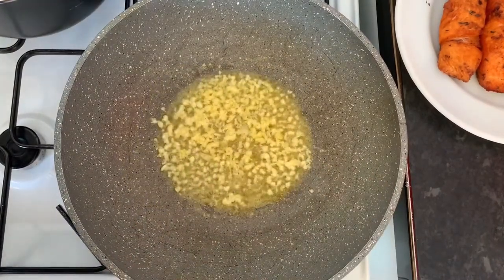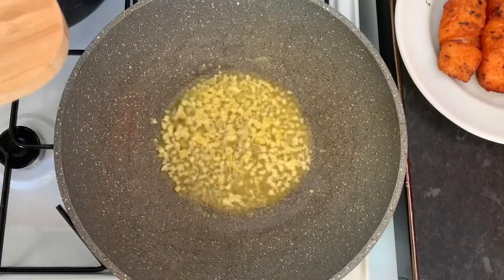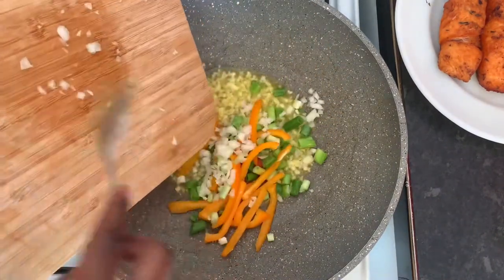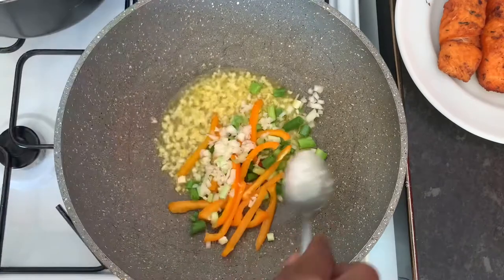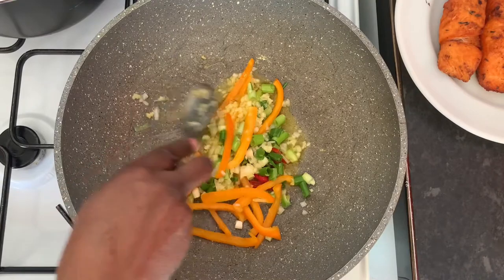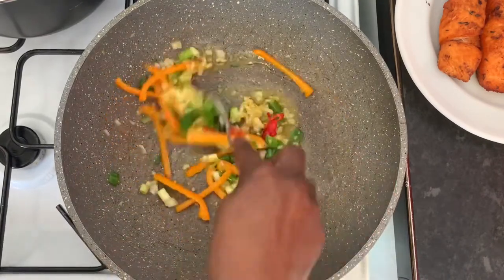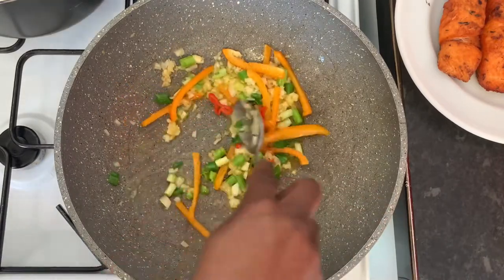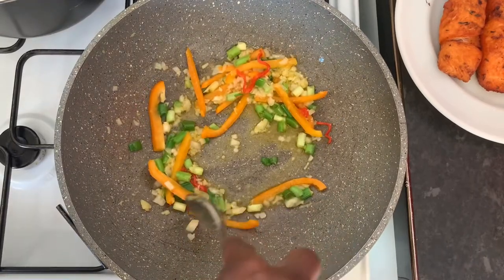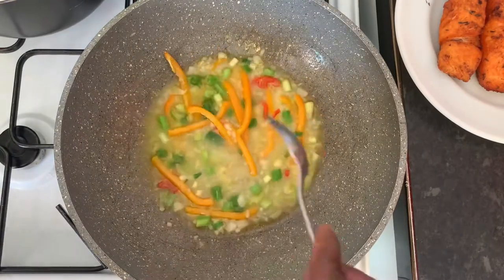Now that the garlic has been sitting in the butter for a little bit, I'm going to go ahead and add everything else — all those pretty colors — into the pan. I'm sautéing just a little bit, stirring everything, and then we just throw some water in there and let it cook up a little bit. Just sauté it a little bit and then we're going to add some water. See there — just a little bit of water. See the nice colors!